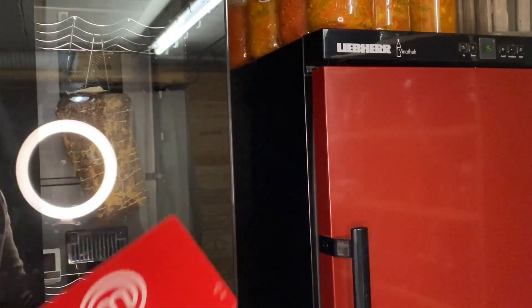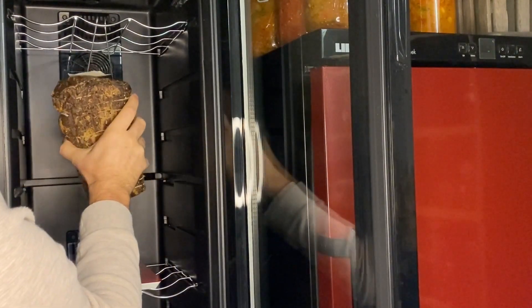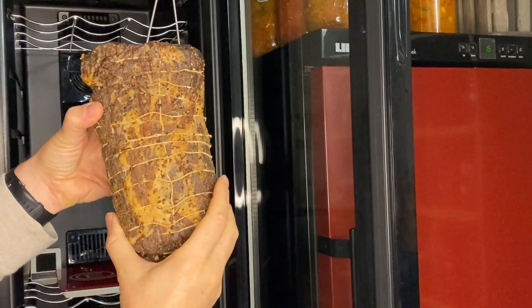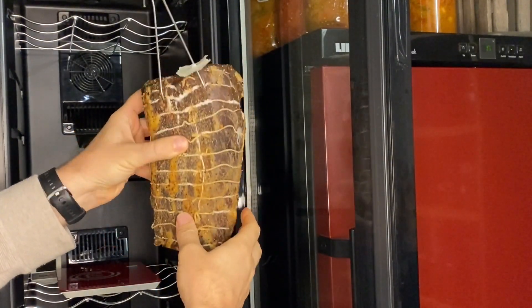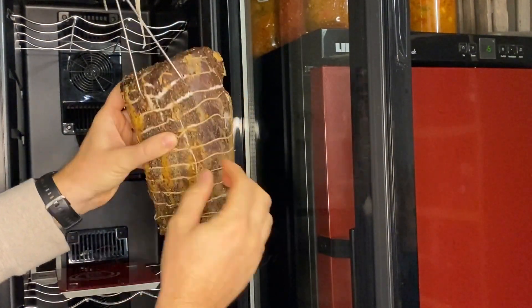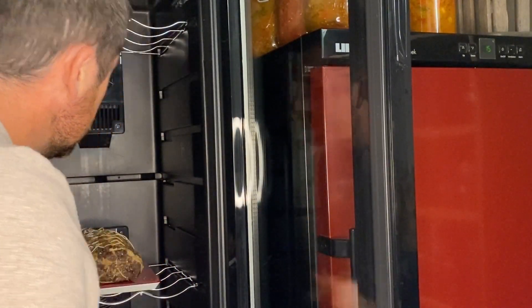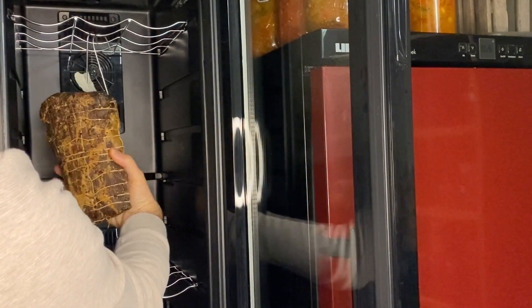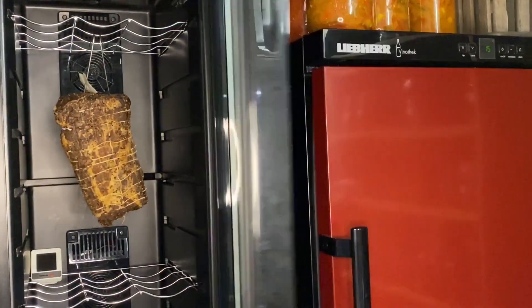Check the weight of your piece every week or so. Don't panic if a white flower develops on your Coppa — this is quite normal and will only improve its taste. Be careful if it turns green or brown, which means your drying conditions are not good. In that case, dry brush the piece and try to reduce the temperature and especially the humidity.